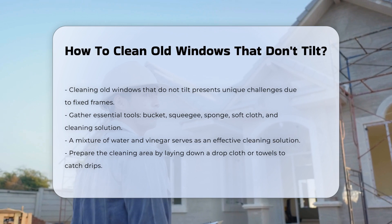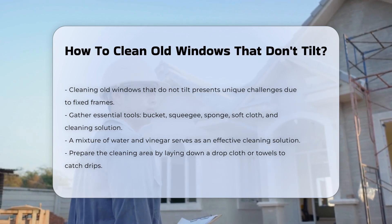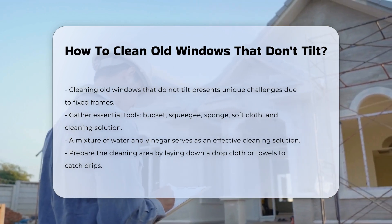Start by gathering necessary tools. You will need a bucket, a squeegee, a sponge, a soft cloth, and a cleaning solution. A mixture of water and vinegar is effective for cleaning.